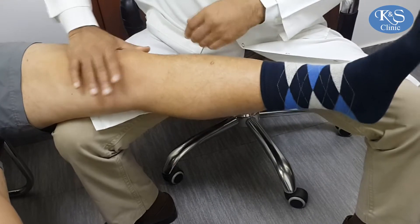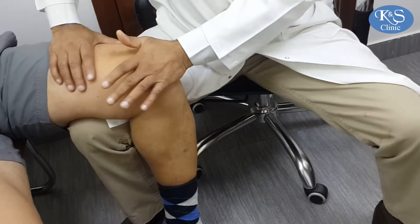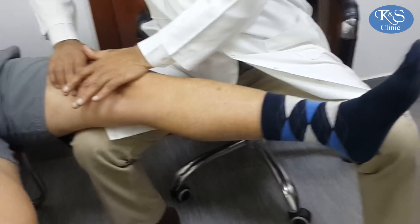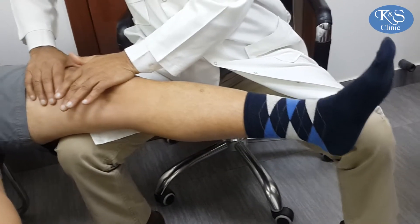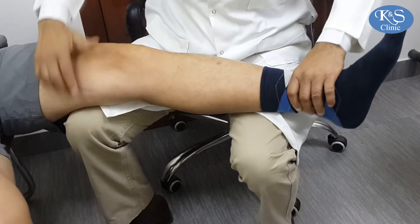I ask him to hold it here and I keep my finger here to feel. Bend the knee, extend the knee — I can feel the patellofemoral joint movement. You can also check active movement this way.